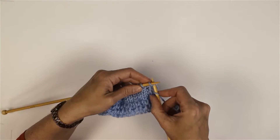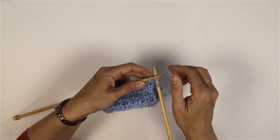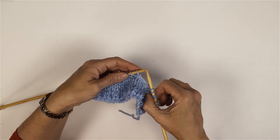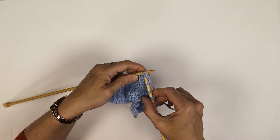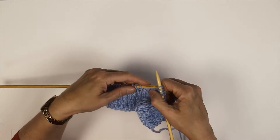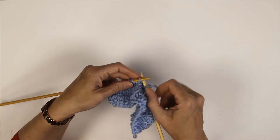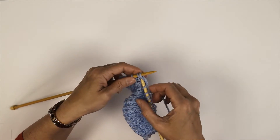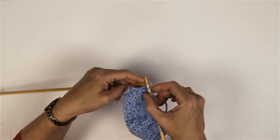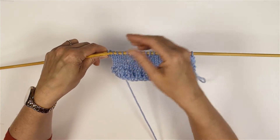I'm going to knit my first two stitches, so into the second stitch, knit it but don't slip it off, into the first stitch, knit it, and then slip both off together. I'm just going to knit two, do the same again - into the second stitch, wrap it, into the first stitch, knit it. Knit the next two and you start to get a nice little twist going up the fabric. The more you do the more definition there is.